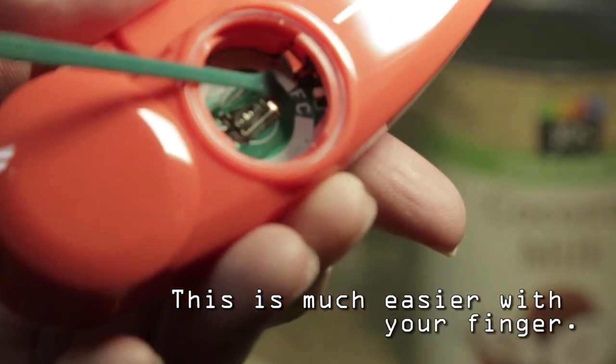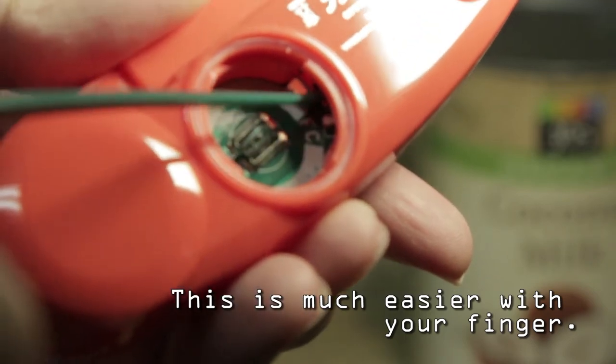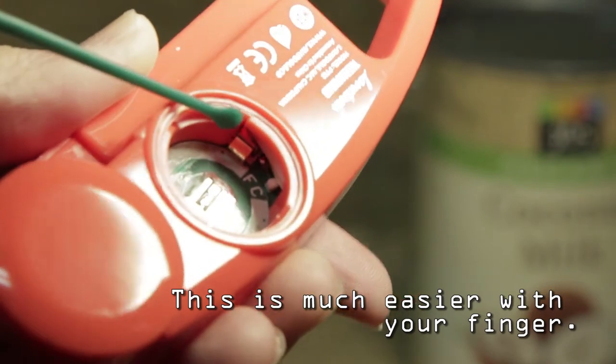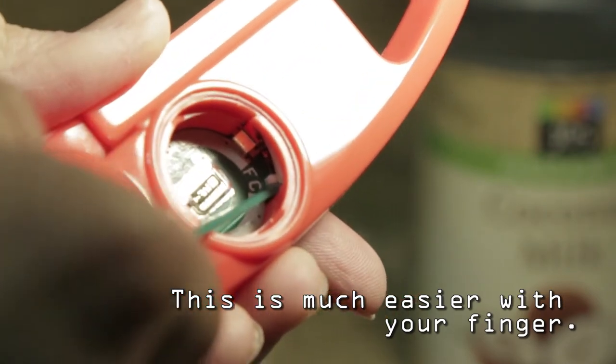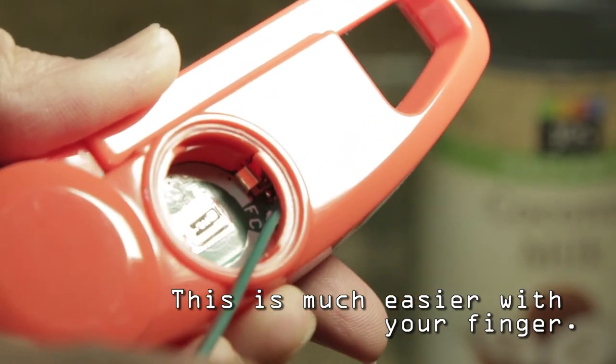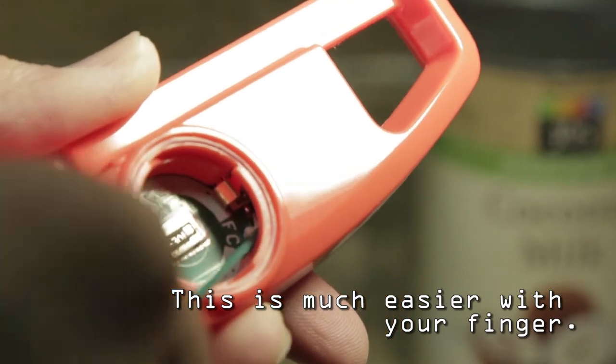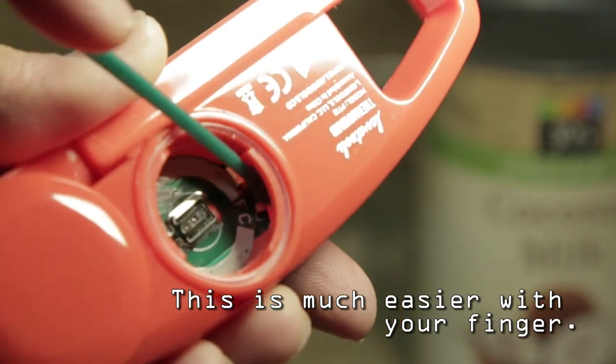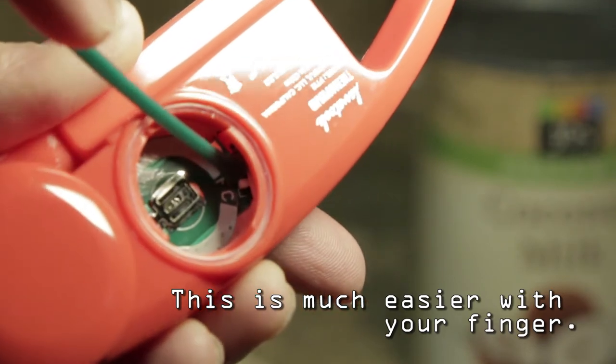Let's take a look inside. This probe can do two types of temperature: Celsius and Fahrenheit. To change it, if you look inside underneath the battery, there's a little F and a little C. Basically all you have to do is flip the switch over to F for Fahrenheit or C for Celsius.